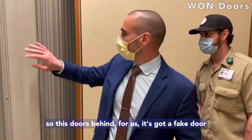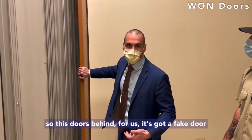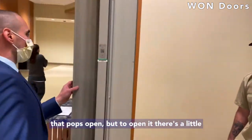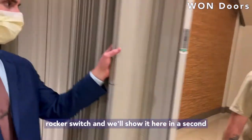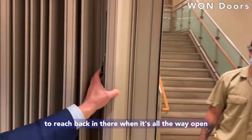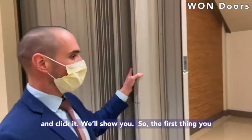To open it — so this door behind us has got a fake door that pops open. To open it, there's a little rocker switch, and we'll show it here in a second. You've got to reach back in there when it's all the way open and open it.